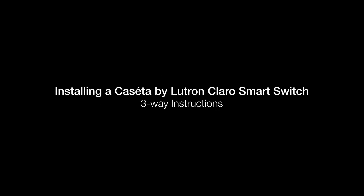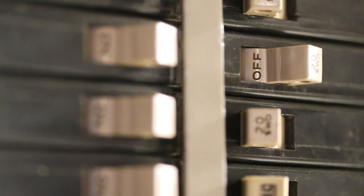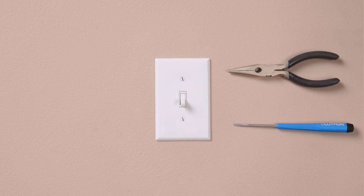Installing a Caseta by Lutron Claro smart switch is easy and takes as little as 15 minutes. First, turn the power off at the breaker. Double check to make sure the power is off. In most situations, you only need a screwdriver and a pair of pliers to do the job.